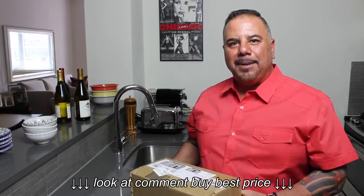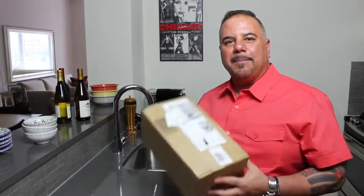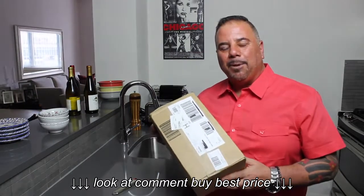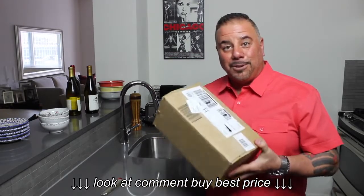Hey, this is Zach from Brand New Day Designs, and today I've got something special for those of you who appreciate sleek, modern design as well as a fine bottle of wine. I want to show you a unique and beautifully designed corkscrew that not only opens your bottles of wine but makes a stylish personal statement. Shall we check it out?